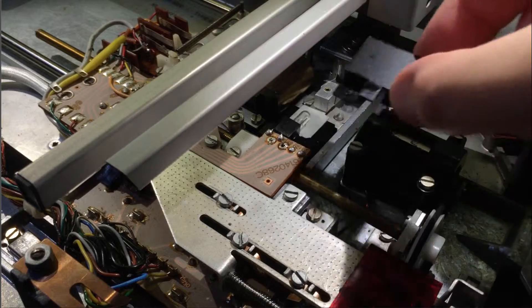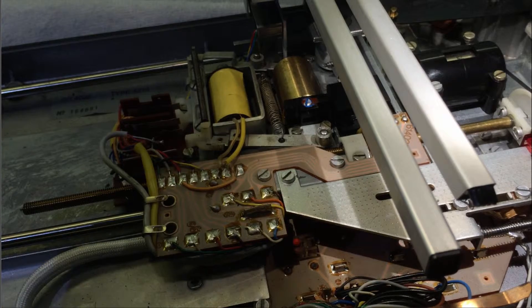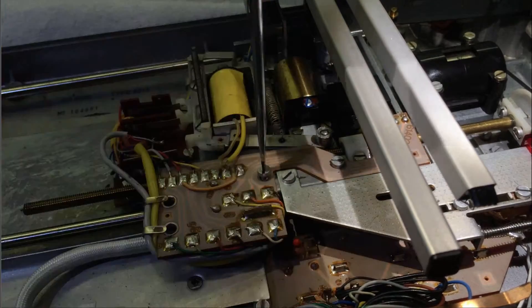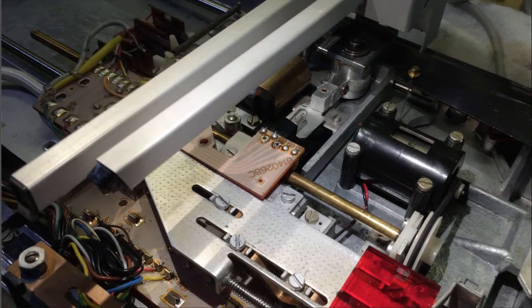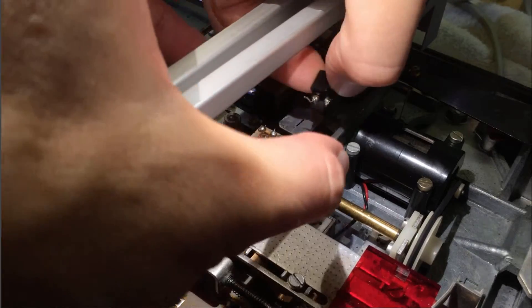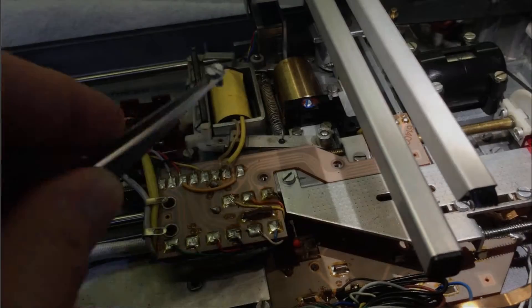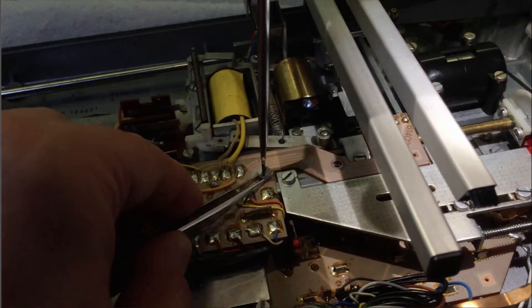The light bulb is still in. In my case it was difficult to remove it because of the bent leads that go to the bulb body. So it was helpful to remove the screws of this circuit board so I was able to lift it up a little bit. I'm pushing the board up a little bit and then it was possible to pull it out. Before going on I put the screws back in.